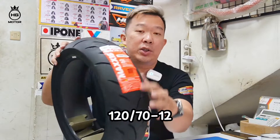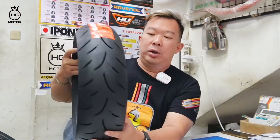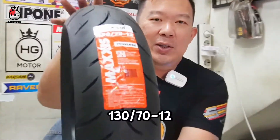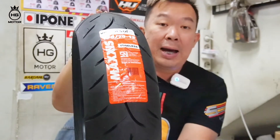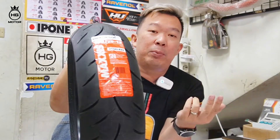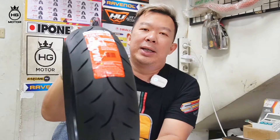Ini komplit banget teman-teman, depannya pakai 110, belakangnya teman-teman bebas sesuai selera. Mau pakai 120 ada, ada juga yang 130-nya, mau lebih gendut ada. Untuk Maxxis Victra S98 ada 110x70, 120x70, 130x70, ring 12 semua. Di HG Motor ready.